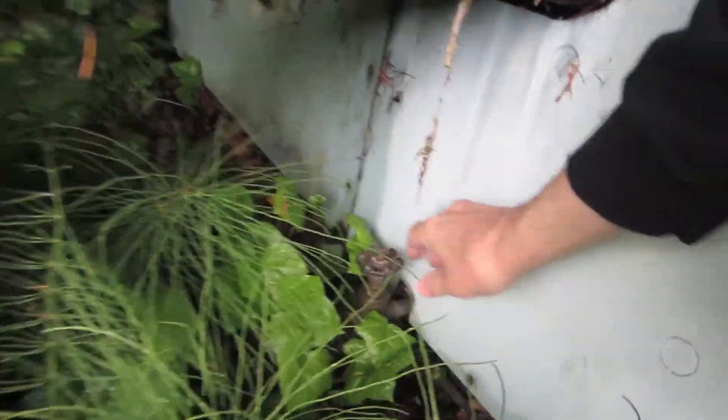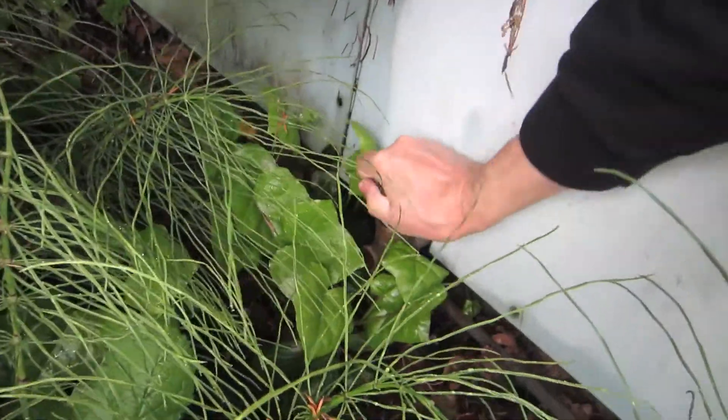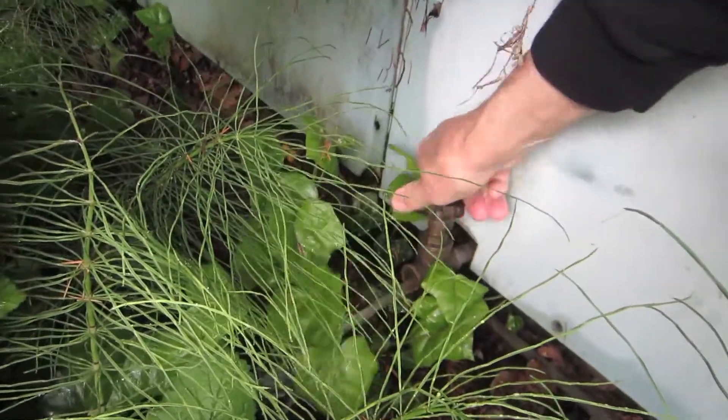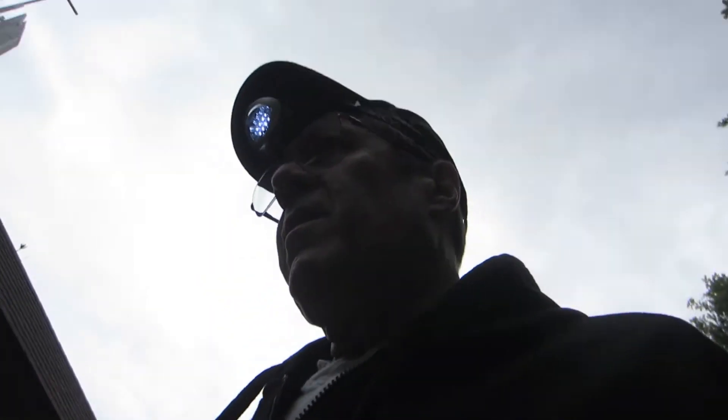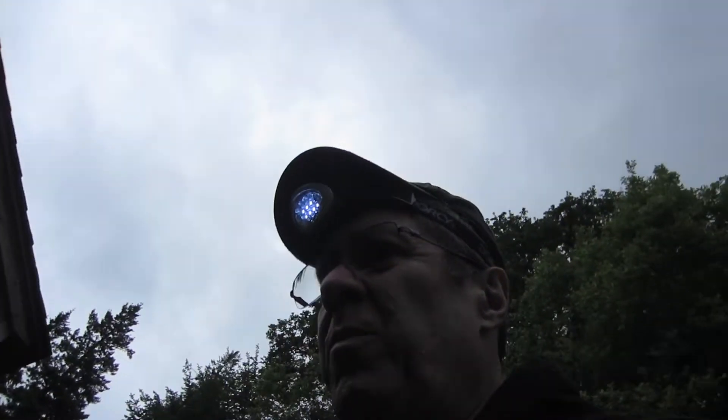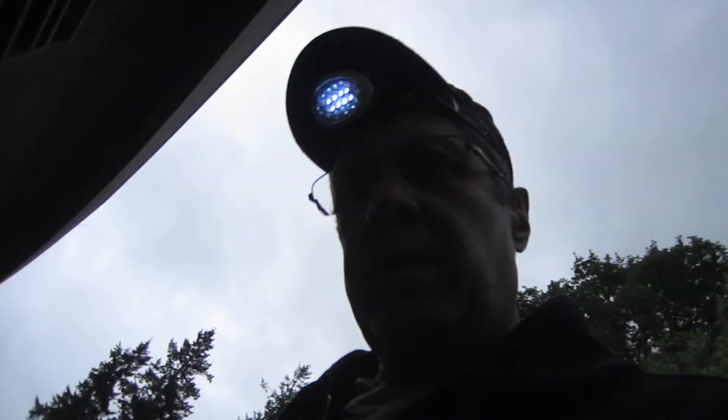There's a valve down here that we need to shut off — oh, they already shut it off. Okay, it's off. That's the main thing — make sure that's off. Because that's how you drain the chiller. If it's open, it'll never get full, which means it'll never turn on. It'll just be wasting water all summer, so don't do that.